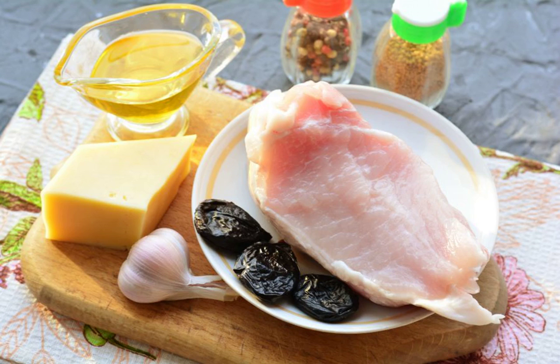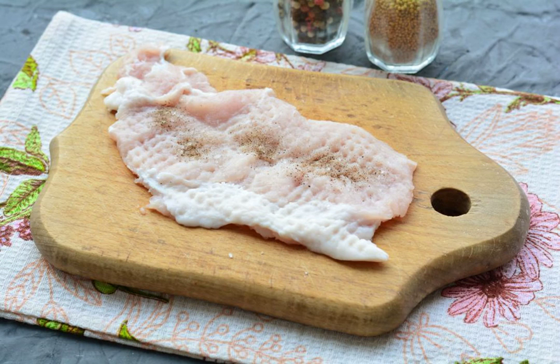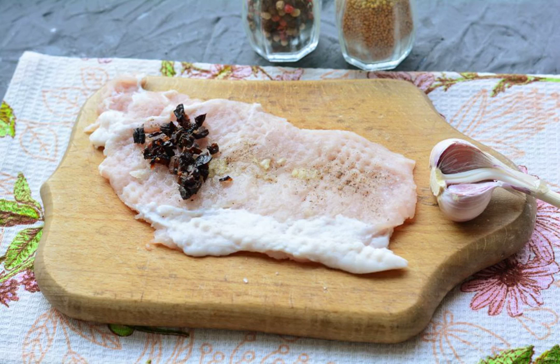Prepare all the ingredients. Cut the pork loin into plates and beat it off with a cooking hammer. Season the meat with salt and pepper to taste. Squeeze the garlic through a press and grease each piece of chop. Put the prunes, cut into small pieces, on the edge of the meat.